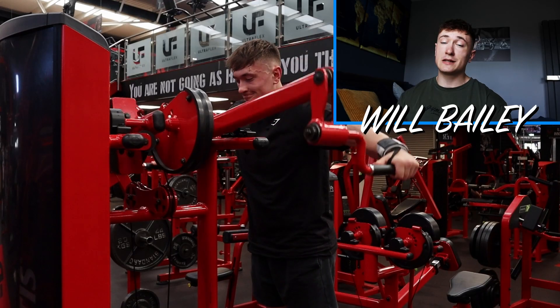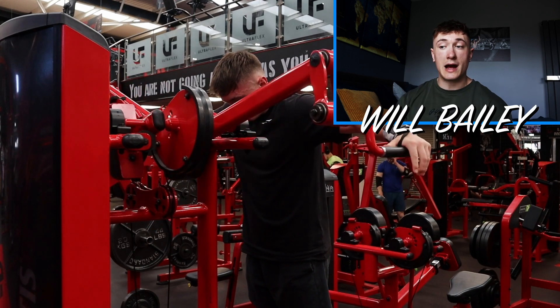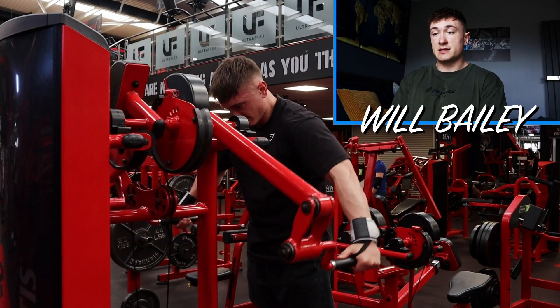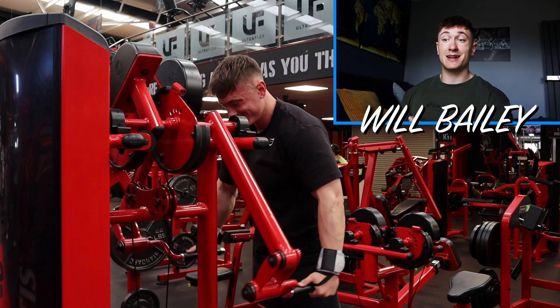Focus on the eccentric and focus on the squeeze. So far we've done the pec deck which works the inner and outer chest, and the incline press which works the middle and upper chest. Then finally to finish off, I'll do this decline fly on a machine. Most gyms probably won't have this exact machine, but you can do it with cables — start with the cables at shoulder height and bring them down in front of you, squeezing your hands together in front of you, and feel that squeeze. This is predominantly the lower and decline chest.